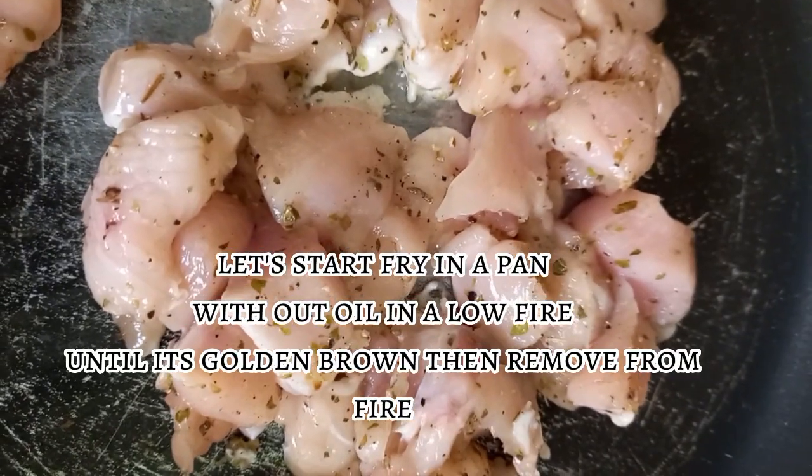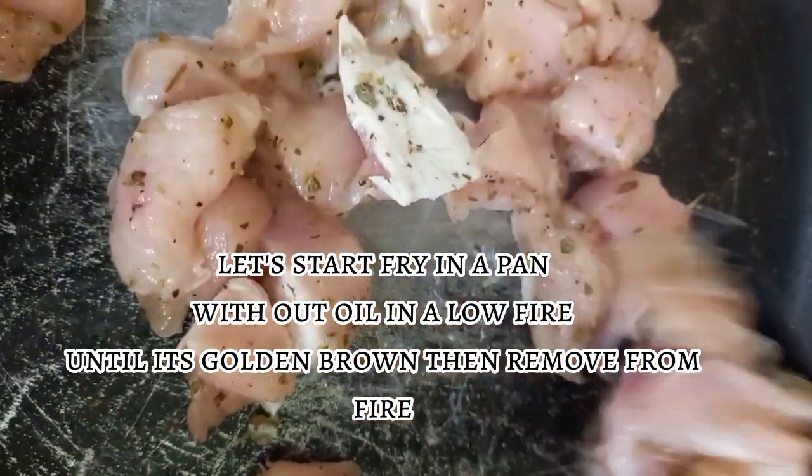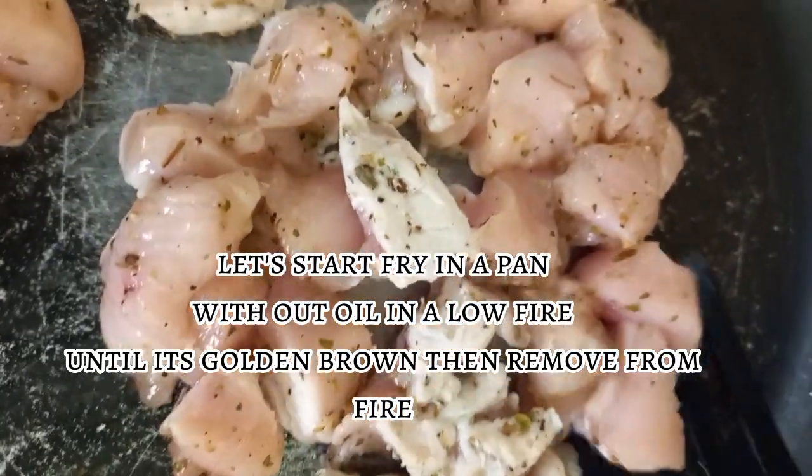Let's start frying in a pan on a low fire until it's golden brown, then remove from fire.